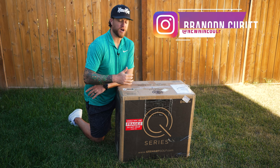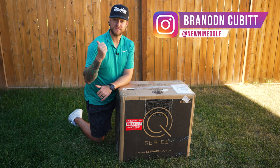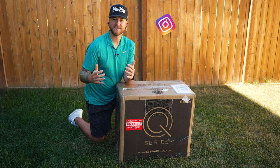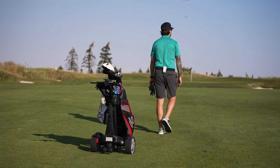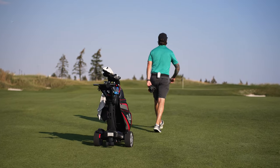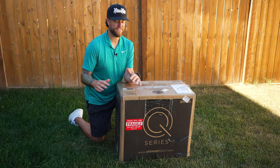For this video, I'm going to unbox it so you guys know what to expect when you get one. I'm then going to do the car test — put it in my car and see how compact it is. From there, I'm going to take it to the golf course and run it through a series of tests, like downhill capability, uphill capability, and whether it'll follow me in tight areas around the green.